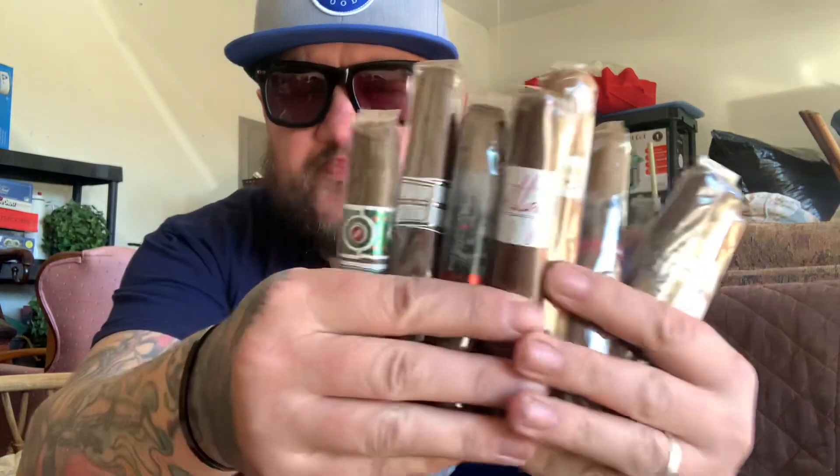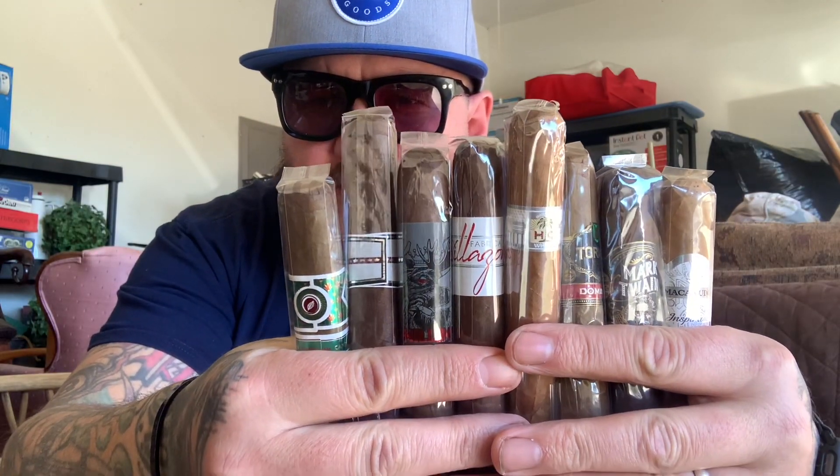So yeah, like I said, super quick one — just wanted to jump on here. Little box opening. Don't think I've done a box opening with cigars before, but yeah. Some nice sticks there for ten bucks. Very nice. Okay guys, that's pretty much it — Cigars International. See you later.